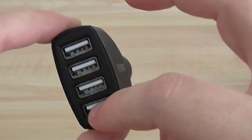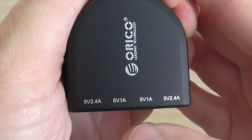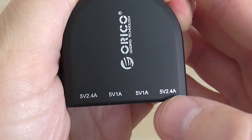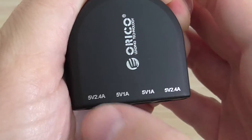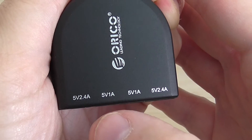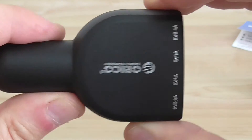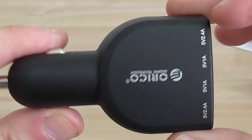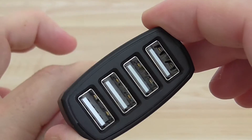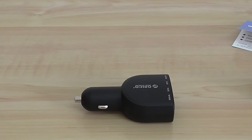Here you have four USB ports. You have two 5V 2.4A USB ports and an additional two for 1A. So basically you have two types of every kind. It's a very nice product. Highly recommended. Thanks for watching my unpacking video. See you next time. Bye.